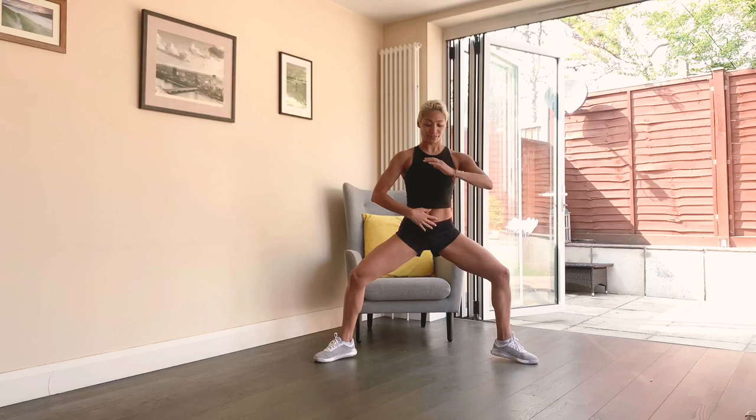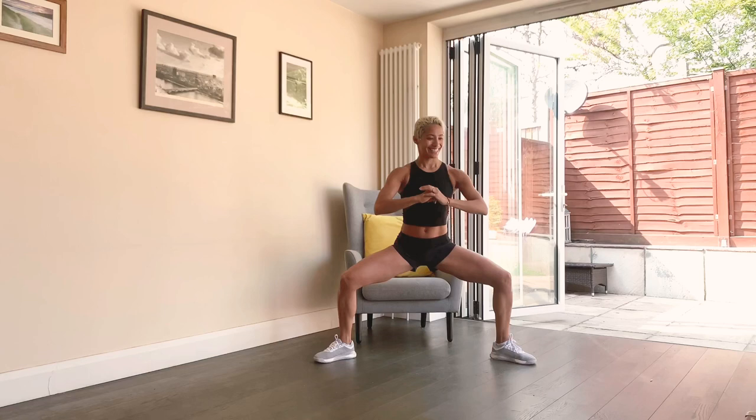Breathe. Shoulders back, tummy's lifted. You don't have to bring your heels up if you don't want to — you can just do the little bounce. Breathe. This is a butt burner, thigh burner — good, breathe, that's it.